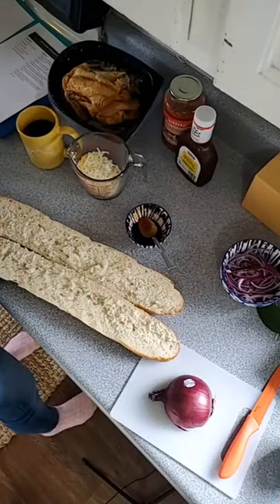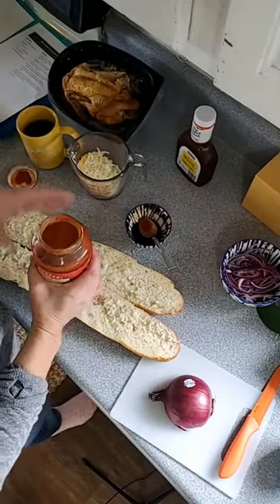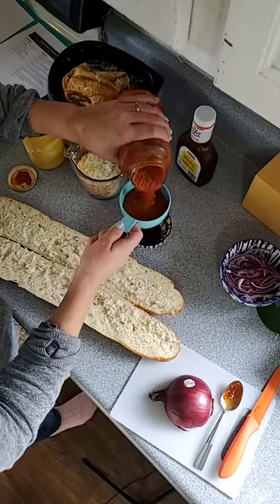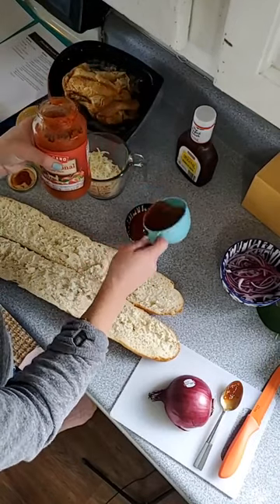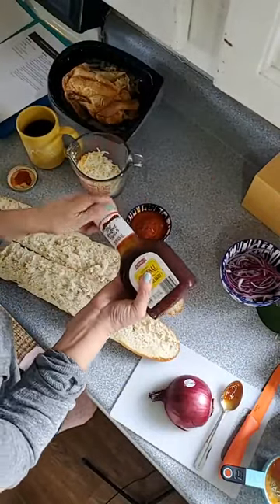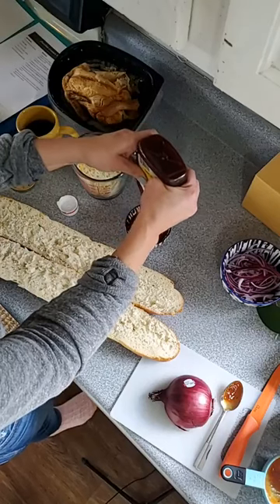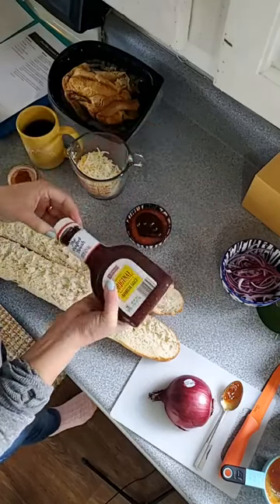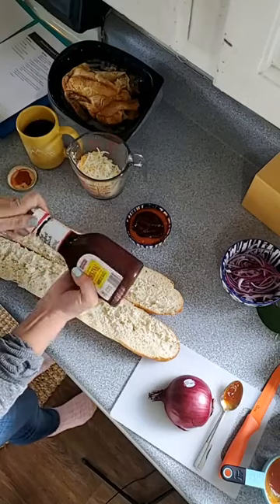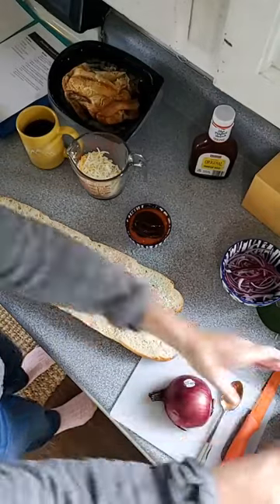Step two: in a small bowl, combine spaghetti sauce and barbecue sauce. We need half a cup of spaghetti sauce and a quarter cup of barbecue sauce. I'll just eyeball the quarter cup — maybe a little bit more. I like it extra tangy, so if you want more barbecue sauce flavor and less spaghetti sauce flavor, you can alter the ratio a little bit.